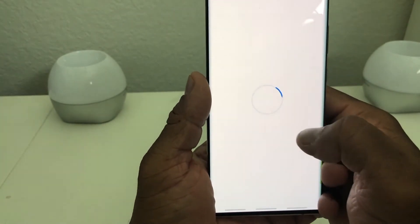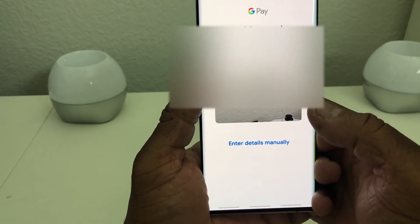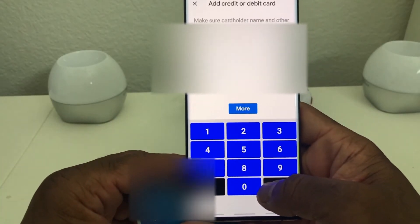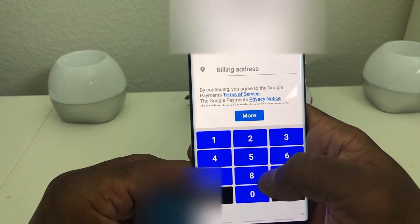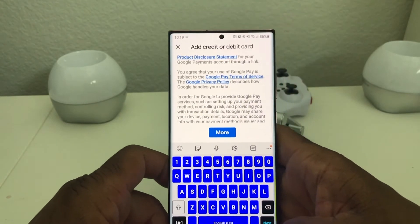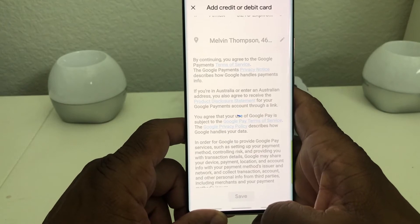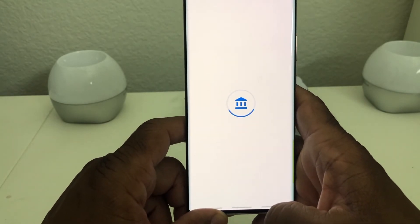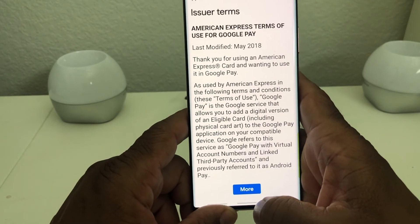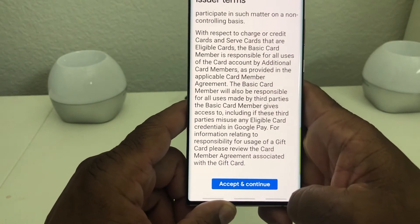Hit set it up and it will ask you to line up a credit card or debit card that you want to use. It then asks for specific information like expiration date. Once you have all that information put in, hit next and then hit save. Just mainly go by the menu as it prompts you, and then it goes through some user terms — scroll through and hit accept and continue.